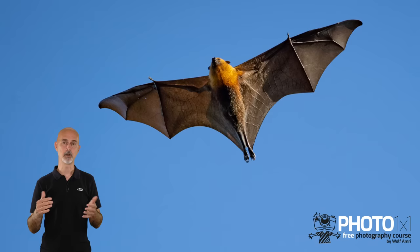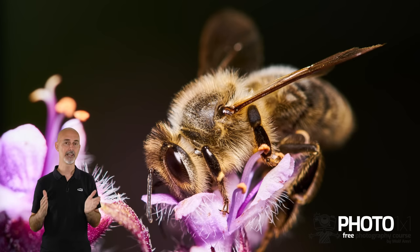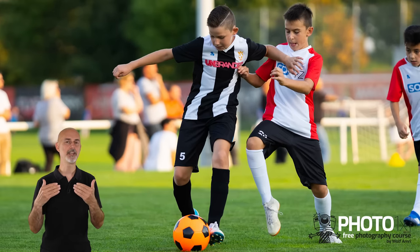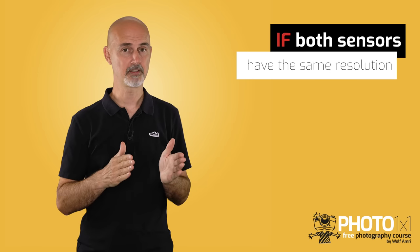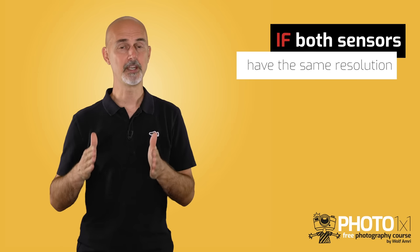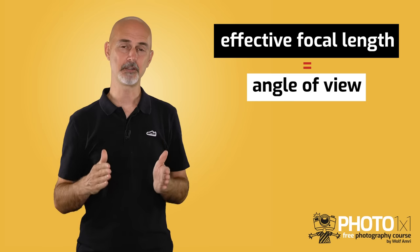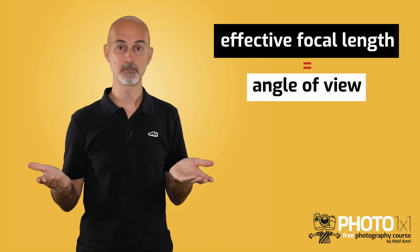If you want to photograph something at a distance like wildlife, sports, or something very small like macro, cropping a part of an image means you kind of zoom into the scene and get a bigger image — considering both sensors have the same pixel count. So comparing a 24 megapixel full frame sensor to a 24 megapixel crop sensor, some people would call that effective focal length, others angle of view, but the result is pretty similar.